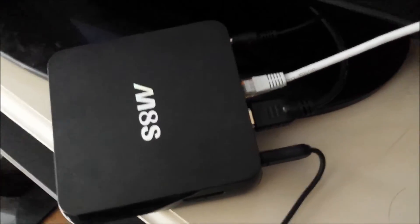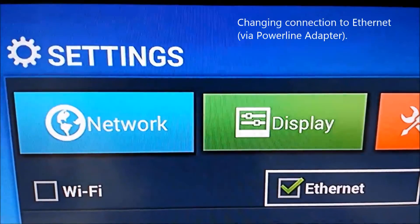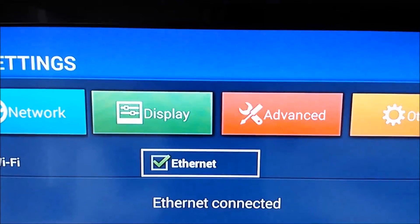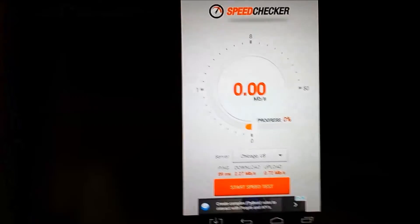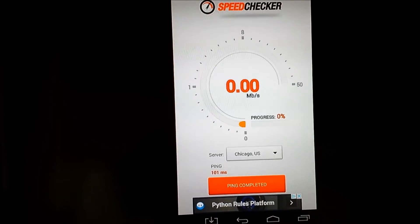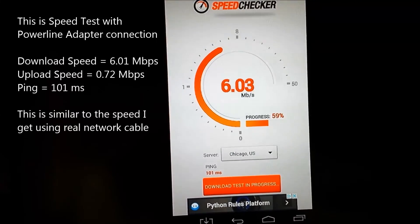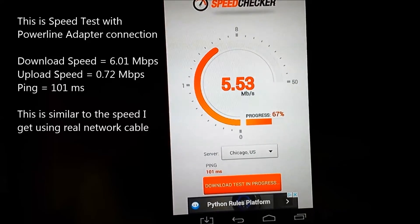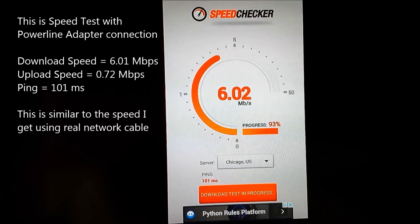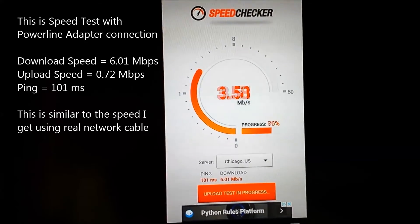Next I'm going to connect the powerline adapter to my Android box and change the connection to Ethernet. It connects fairly quickly and there's no additional entry necessary. So I'm going to test now using the powerline adapter. As you can see it's much faster, giving me 6 Mbps which is the maximum speed of my internet.